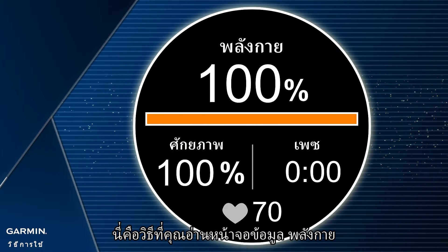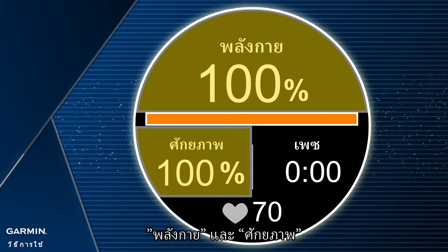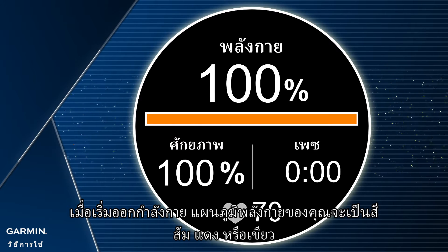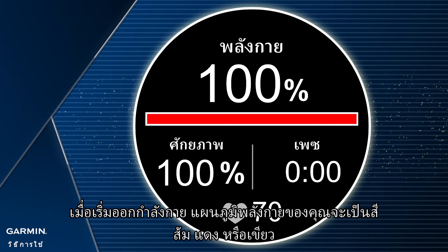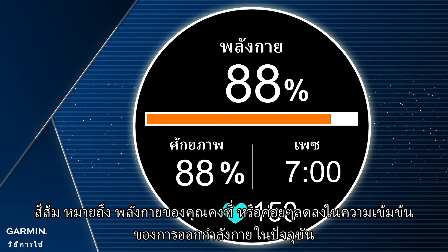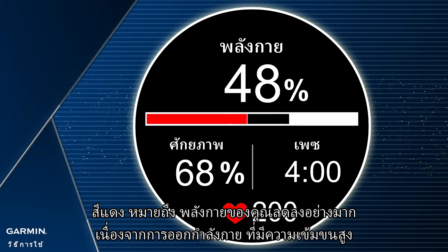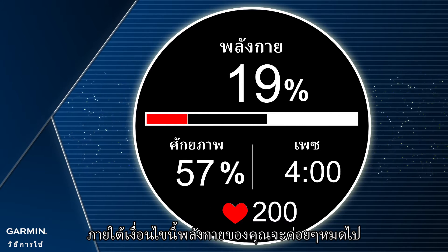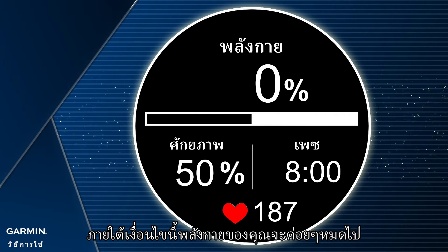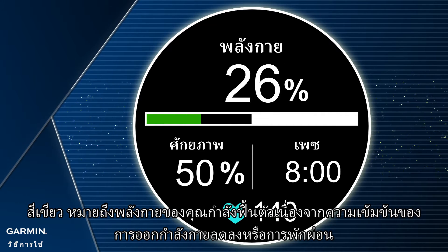This is how you read the Stamina data screen. The chart can be divided into two different stamina information: Stamina and Potential. When starting exercising, your stamina chart will be orange, red, or green. Orange means that your stamina is maintaining or gradually decreasing at the current exercising intensity. Red means that your stamina is decreasing drastically due to high-intensity exercise — under this condition, your stamina will be over-consumed easily. Green means that your stamina is recovering due to decreased exercise intensity.